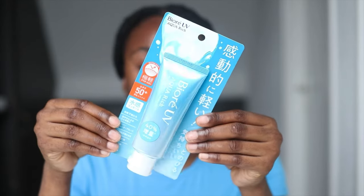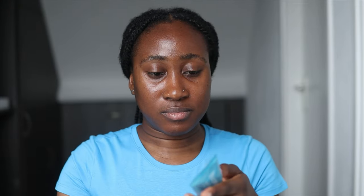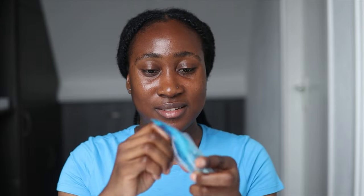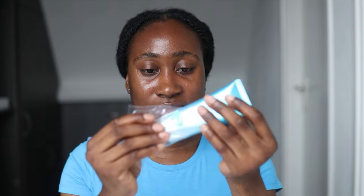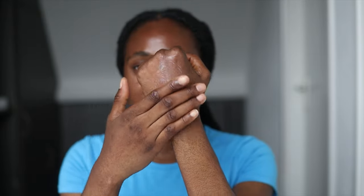This is what the product looks like. Moving on to the hand swatch. This has a thick consistency but looks light — definitely light.